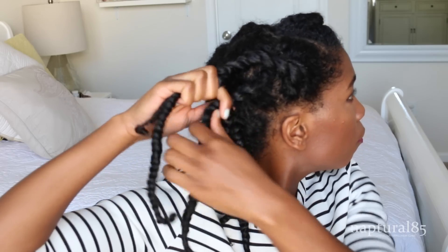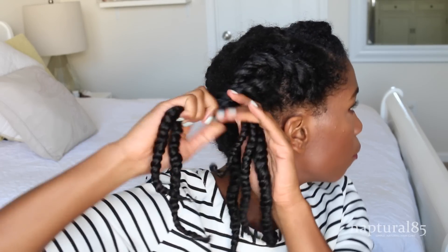For the first style, we're gonna pull them back into a simple updo. Working from front to back on one side, grab the front twist and begin twisting it backwards, adding in all those twists behind it as you go.